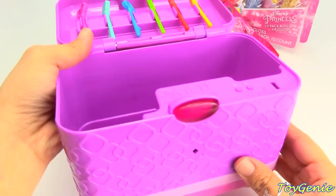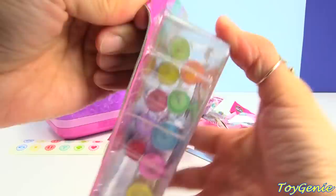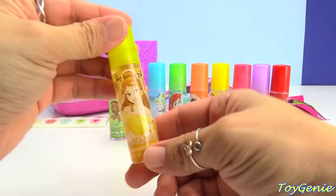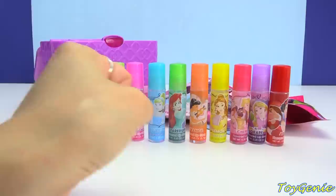So let's set this in the back and open up some stuff to put in there. This is a 10-pack roll-on lip gloss with delicious-looking scents. Let's take a look at this first one — we have Belle, and the flavor is mango. Oh my goodness, look at this roll-on. Super glossy. This smells delicious!